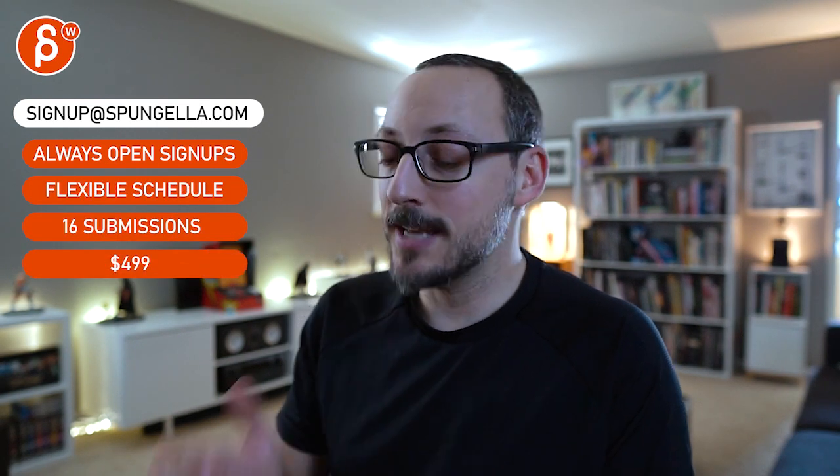All right, that's what I have — thanks! There's an email, you can sign up and start whenever you want, submit whenever you want, you get 16 submissions either way. A like and subscribe would be awesome — thank you!